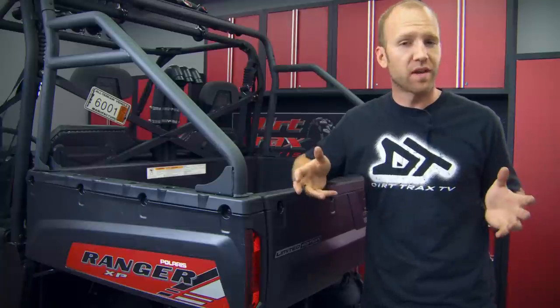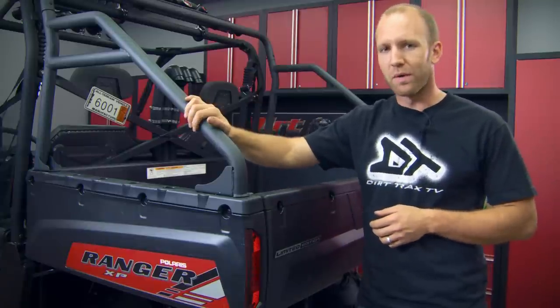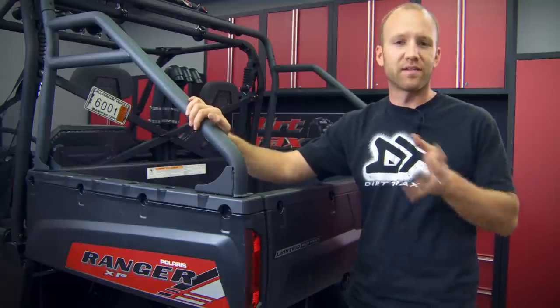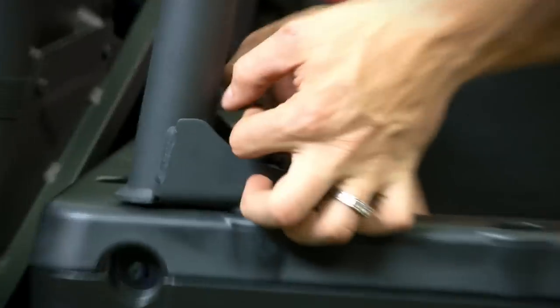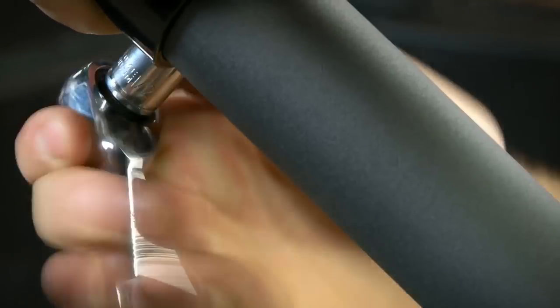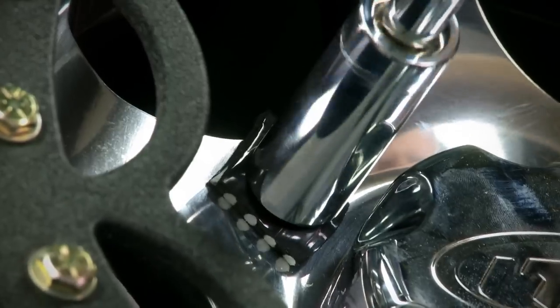It didn't take me long to put a call into the folks at Pure Polaris Accessories to help us locate a totally cool yet functional answer to mounting our spare tire. This Polaris Ranger Cargo Box spare tire carrier can be purchased through your local Polaris dealer and is available from Pure Polaris. Your cargo box still tilts, it gives you huge possibilities for mounting more cool stuff, and yes, it holds our full-size spare in a location that looks similar to a pre-runner truck.